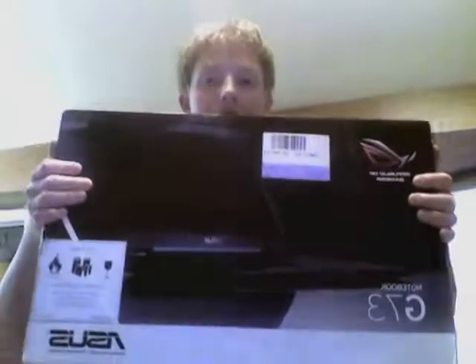We have the Asus G73 laptop right here — notebook, whatever you want to call it. Pretty big box, looks very nice. This is probably the highest end laptop you can get right now without spending a million dollars. It was $1,299 at Best Buy. Very good price, hardly beatable. Let's get into it.